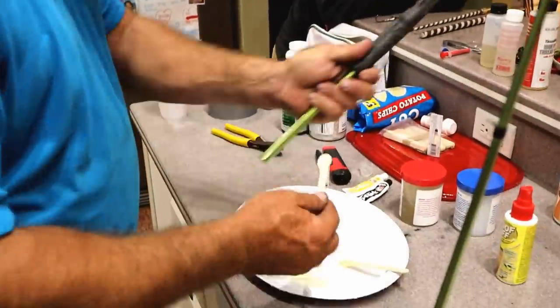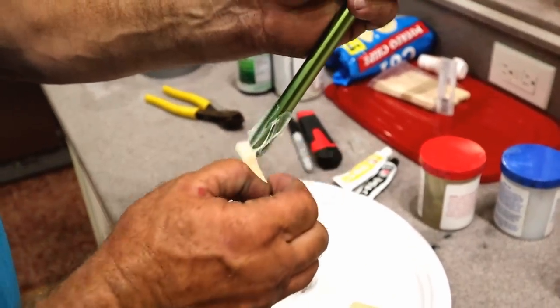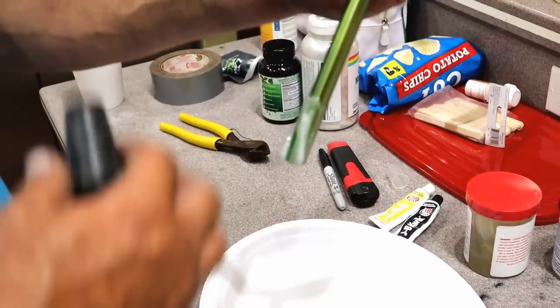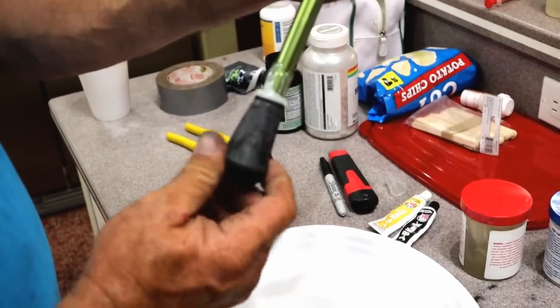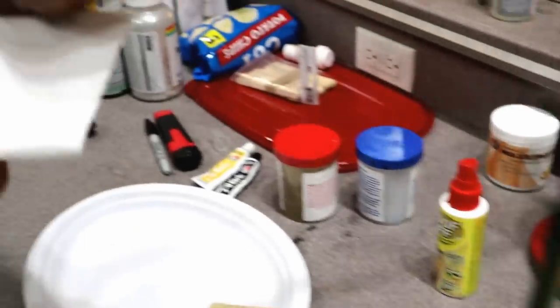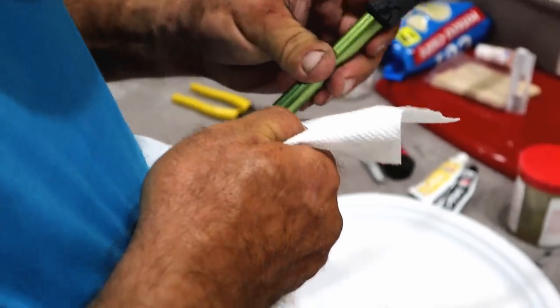We're going to start off with the butt cap. The neat thing about building your own rod — if it was like a heavy flipping stick and you wanted to add a little weight to counteract the tip-heavy feel, you could add a little weight in there and nobody would ever know it. I always like to spin it on and bring it back down. See how the epoxy is getting good on that blank — just take and wipe your excess off.